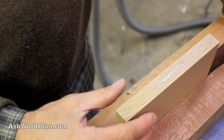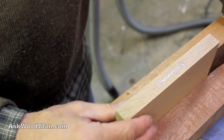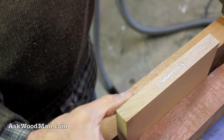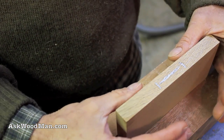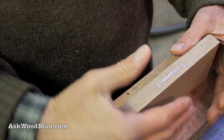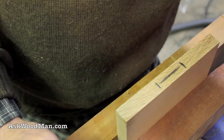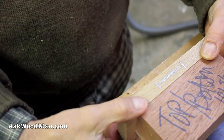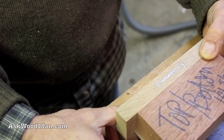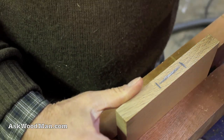The router will rock a little bit on this narrow piece of stock, but that's okay for this demonstration. If I was really doing this in narrow stock I would probably have the pieces sandwiched here, route this one then flip it around so the router had more base to sit on. You could also take a piece of material and clamp it alongside, but for this demonstration we're not going to worry about it.